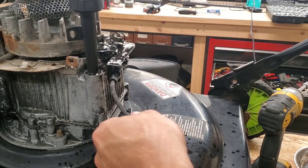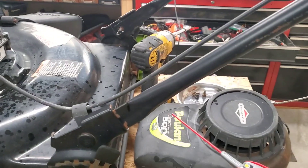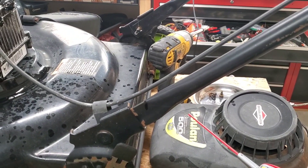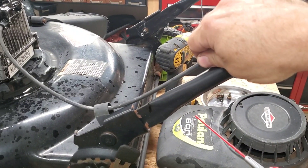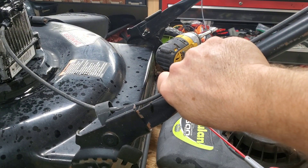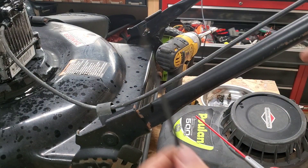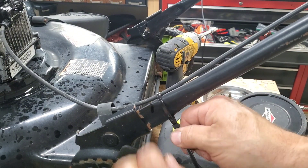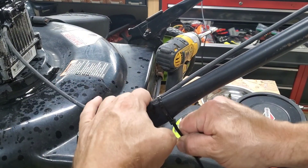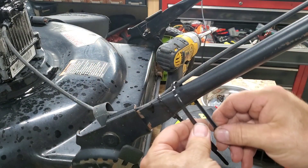We spray some WD-40 on it to try to loosen it up. If you watch the cable when you pull on the handle, the whole cable is moving — it's not held in place. You need it to be held tighter to actually function up there, so we'll run a zip tie to hold this cable in place and see if we can get it to move by doing that.